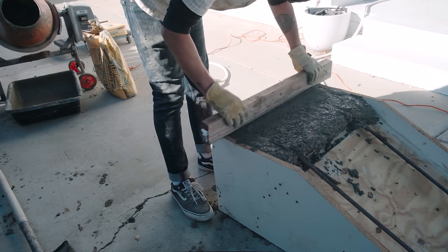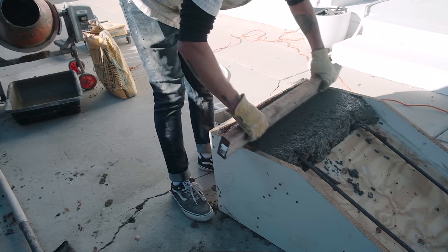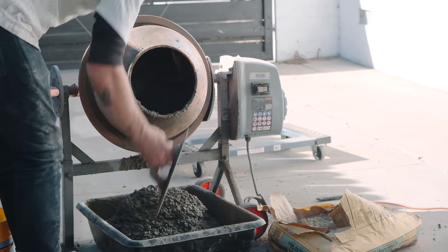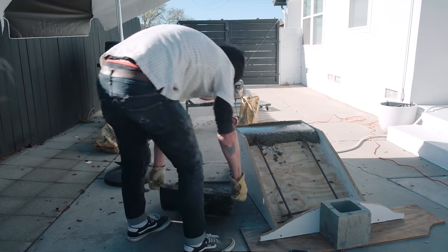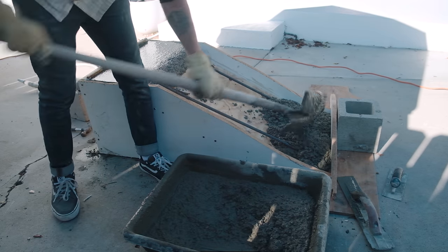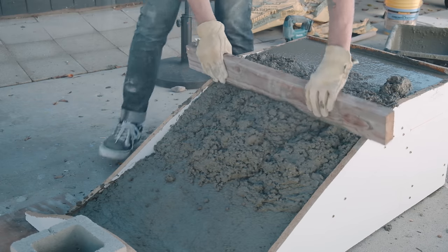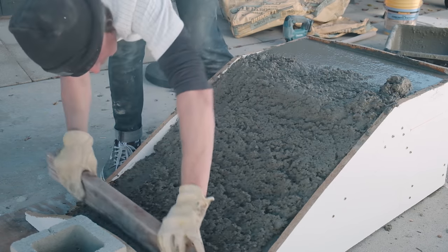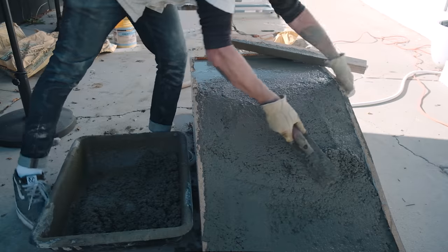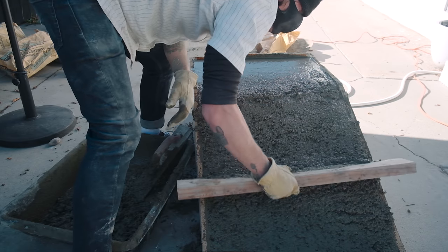Using a 2x4, I spread the concrete on our form. The point is to make sure there are no air pockets or any areas that need more or less concrete — balancing everything out using our form as a guide. This isn't shaping; this is just getting the concrete into the right place. Now I'm going to use a combination of my float and 2x4 to get all the concrete nice and packed into the form. I can use the trowel for more specific areas while the 2x4 helps solidify everything.